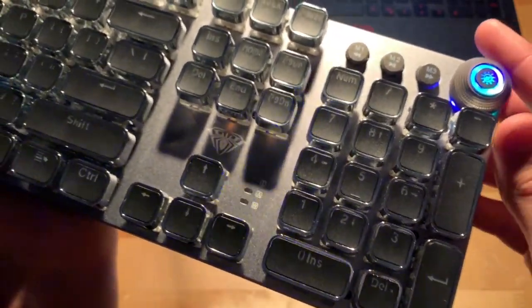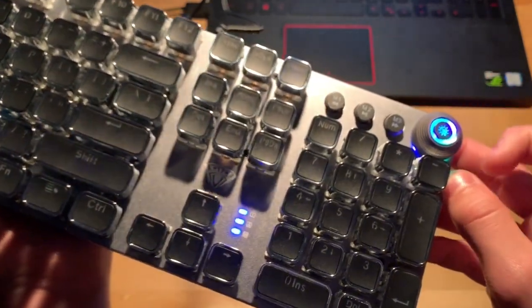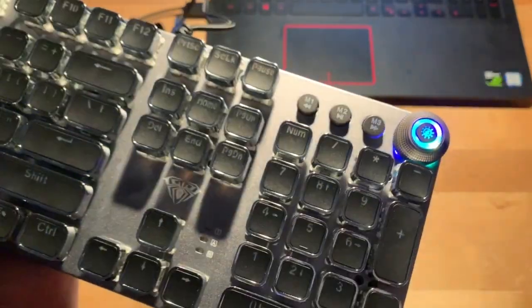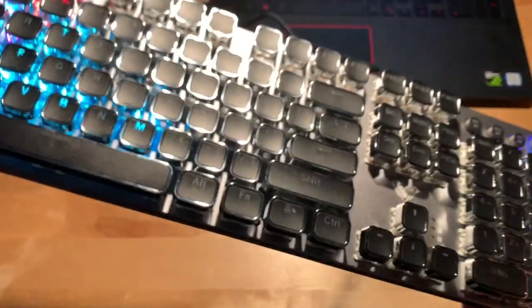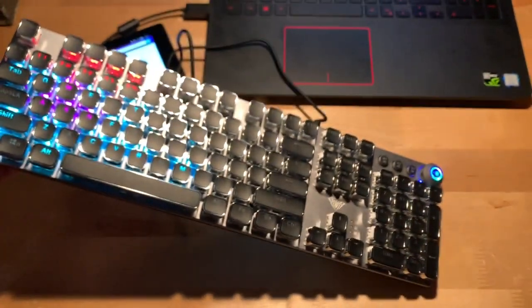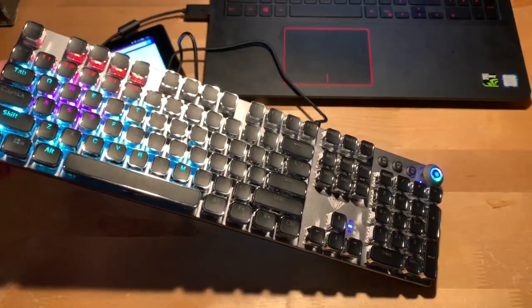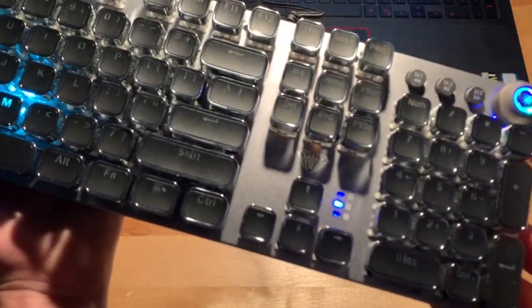For these little LEDs down here, those are to let you know when brightness is all the way up or all the way down, but they also indicate things like caps lock. For example right now it's all the way up and still turning the knob indicates that. It's also for caps lock indication — you can see there that button symbol just went on the LED, and if I click it off there you go.